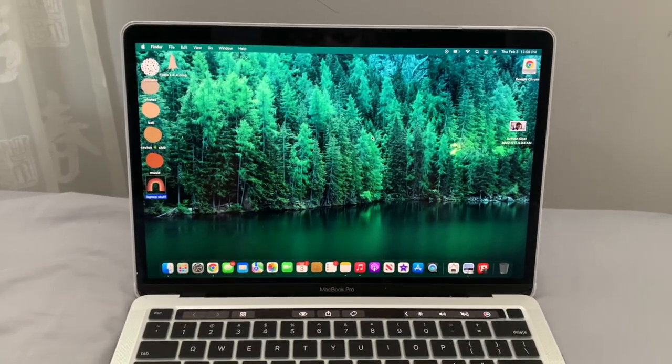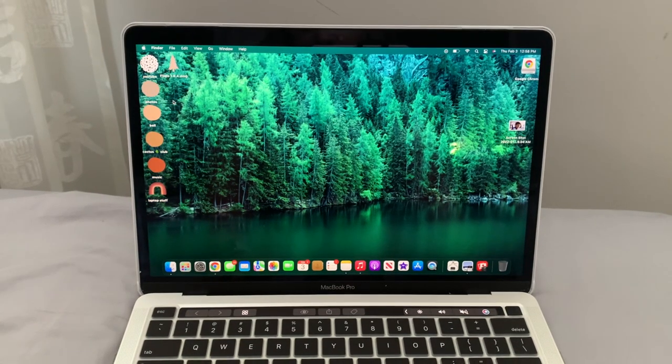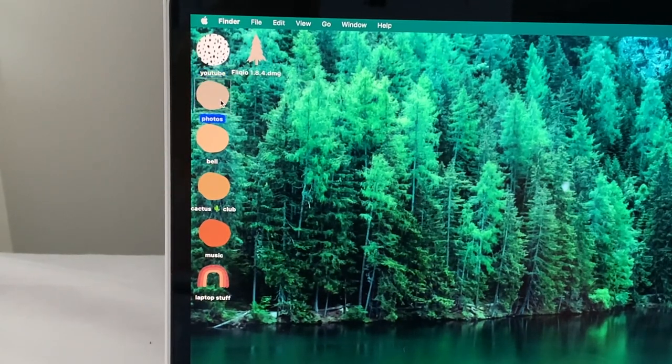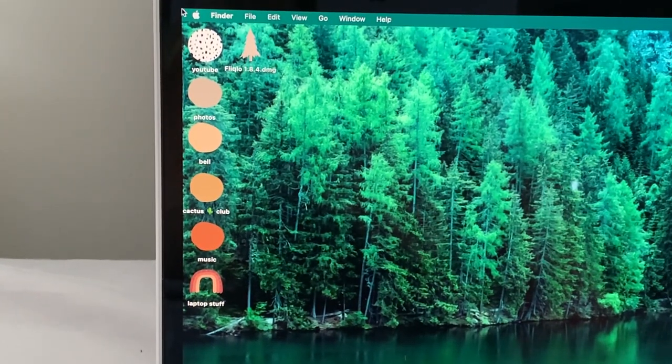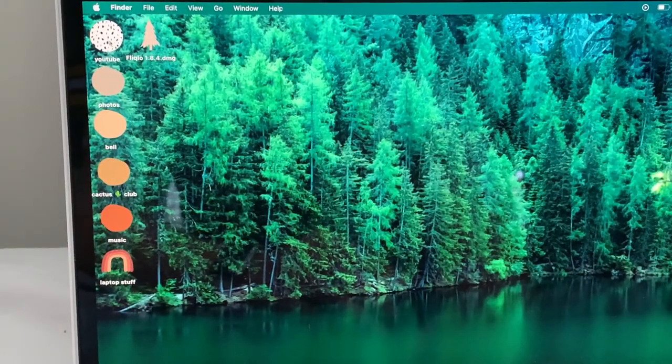Now I'm going to show you how I decorated the inside of my Mac. When I open it up, you'll see a bunch of custom little icons in the corner — I need to reorganize them. I have folders called YouTube, Photos, Bell, Cactus Club, Music, and Laptop Stuff. I also downloaded something so that when you go to the top corner you get a little analog clock as your screensaver. I'll show you how to do that, and also how to change your folder icons to whatever image you prefer.